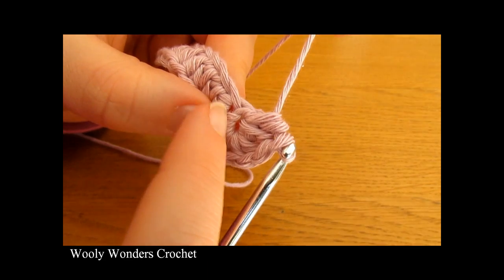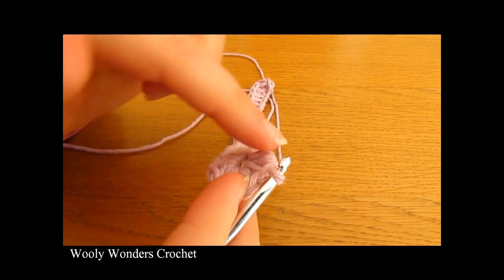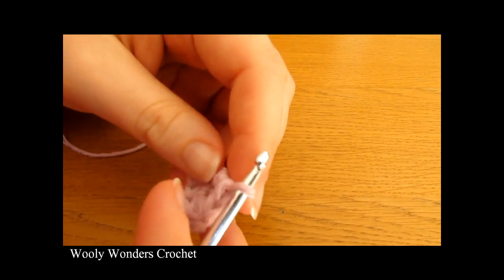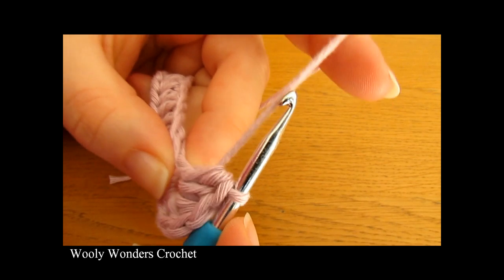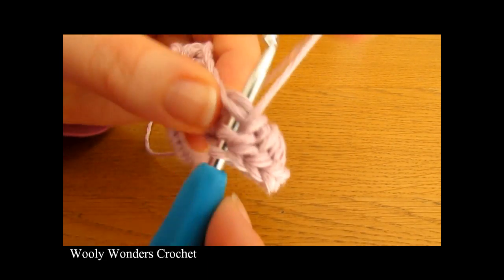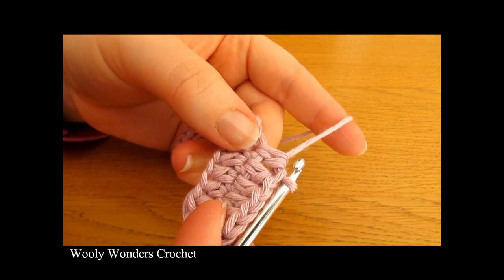When we did that we actually turned the corner. So far we did our slip knot, then our foundation chains, then we worked half double crochets down, and when we did the 6 all into this chain at the end, we turned the corner. Now for the rest of round one we can begin working into the opposite side of our foundation chains, doing 24 half double crochets — one into each of the next 24 chains. Go down into the first chain on the opposite side and just keep going until you have 24.